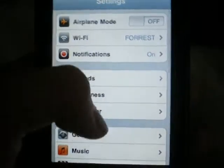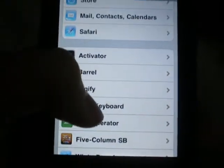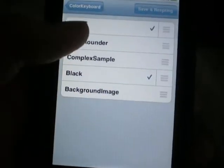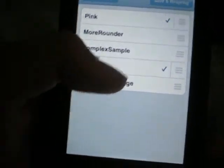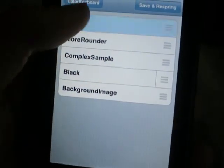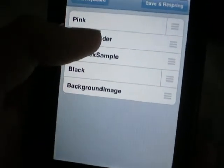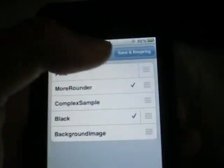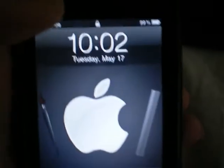Scroll down to Color Keyboard, select Themes, make sure the toggle is on, select anything — let's see — untick 'More Rounder' and 'Black Keyboard', then click Save and Respring.